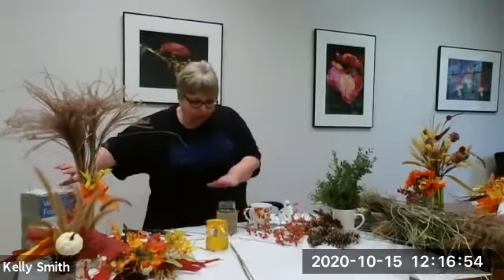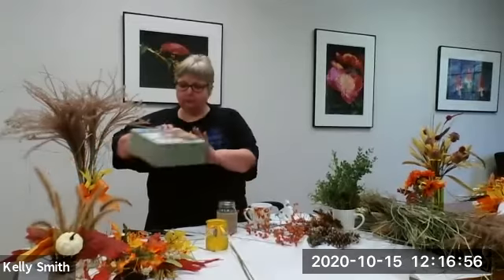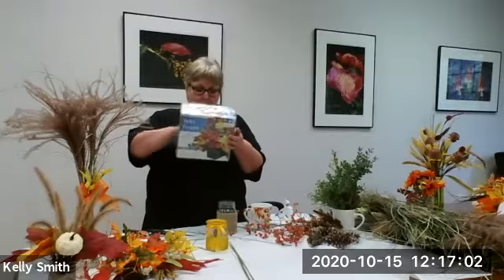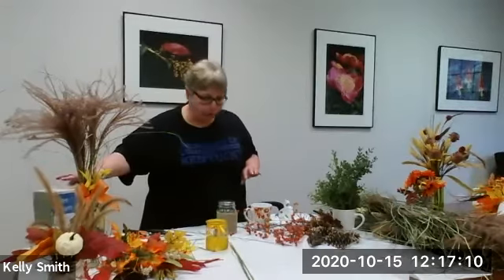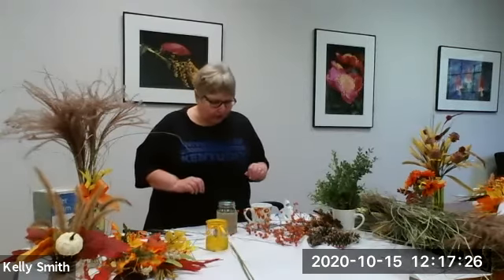Now I'm going to use some live greenery and we're going to treat this just like we would live flowers. What is in the jar is wet foam — you can get it by the block, just one block, at the dollar store or at Walmart if you want multiples. A lot of this has come from the Dollar Tree or somewhere similar where there's not a whole lot of money involved, but we're getting a splash of things to add just a little bit more color to what we're putting together.